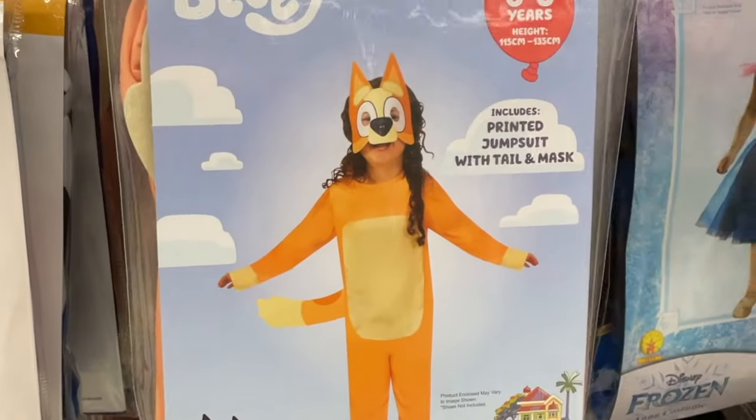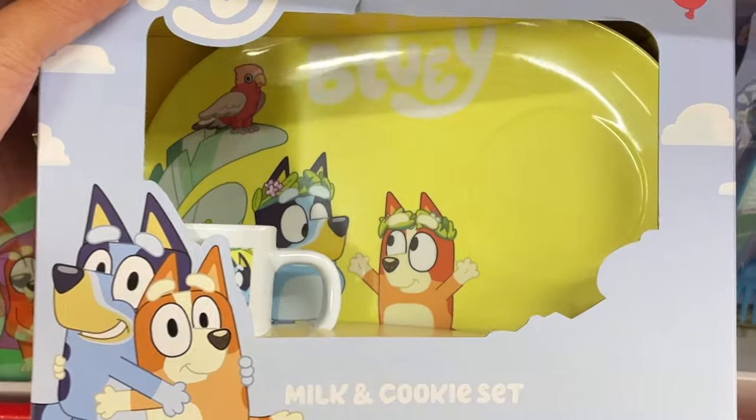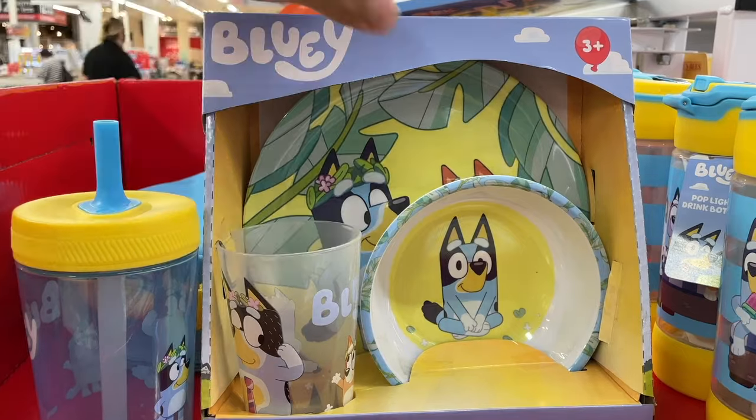A Bluey Costume and a Bingo Costume! What a cute Milk and Cookie Set. Another Three Piece Meal Time Set.